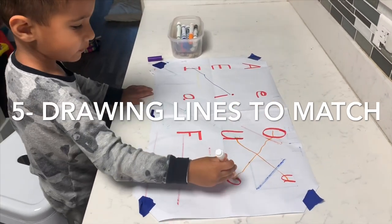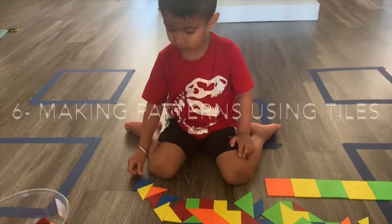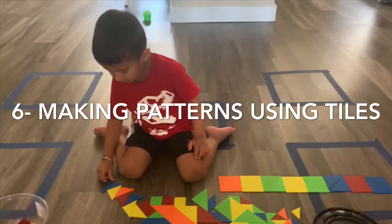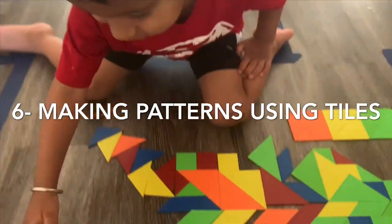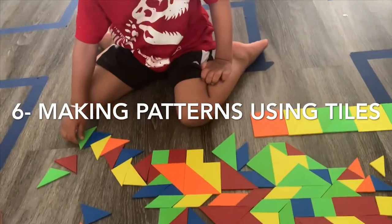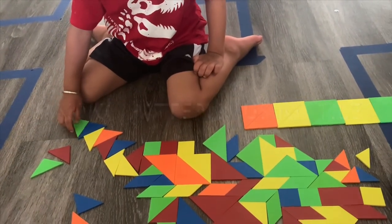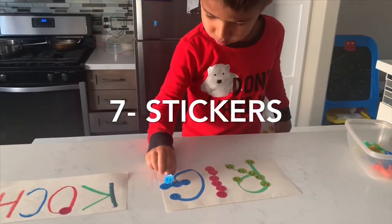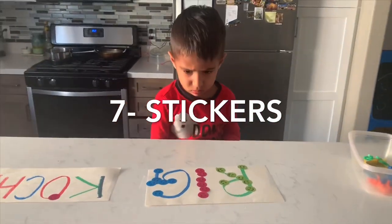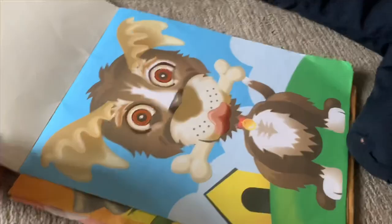Number five is drawing lines to match objects — this helps them develop nice control over the marker or pen they're holding. Number six is making patterns using tiles — this helps them practice focus and control-driven motor skills.